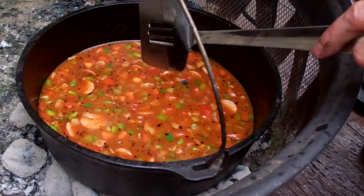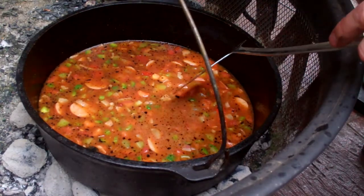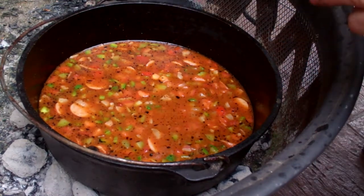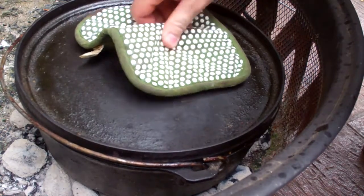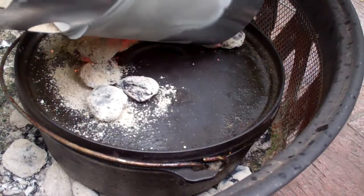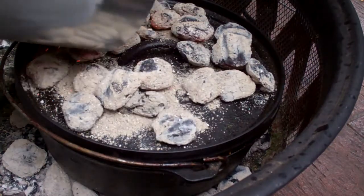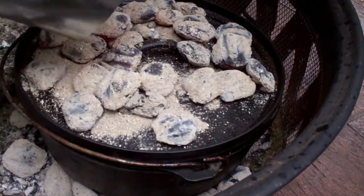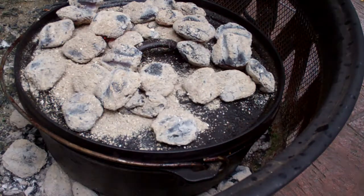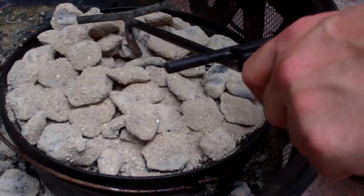What we want now is for this to come to a boil and cook. To get there we need more heat, so I'm putting the lid on and the rest of the coals on top — heat from both the top and bottom. I may add a little more heat depending on how long it takes to come up, because that's a lot of liquid. I'll check back in a minute.